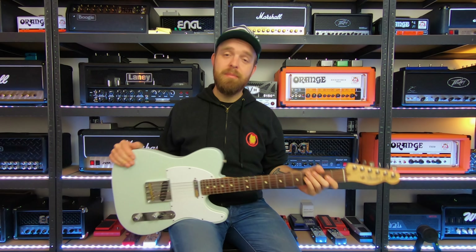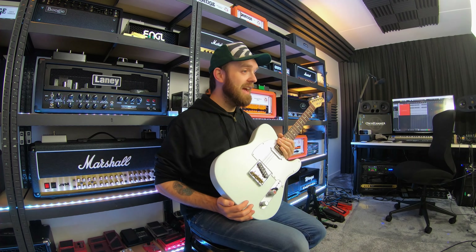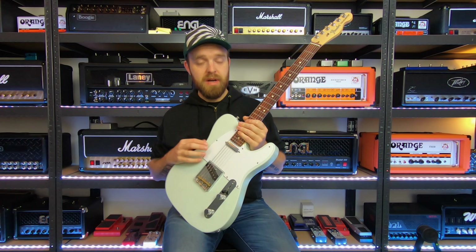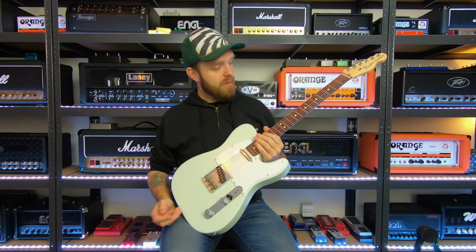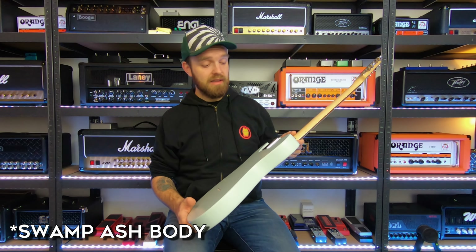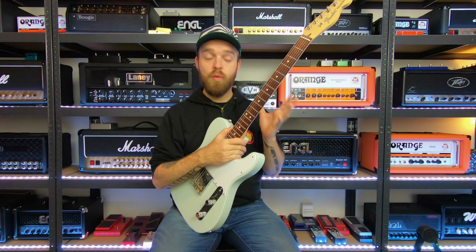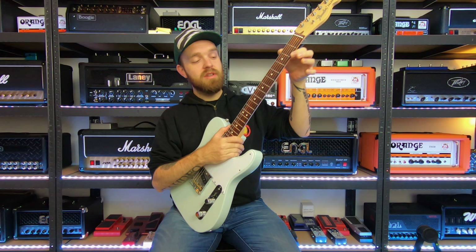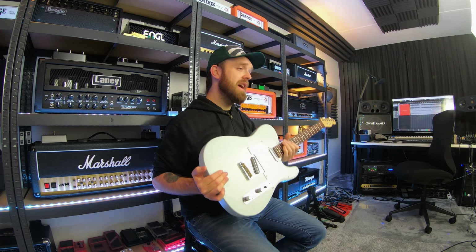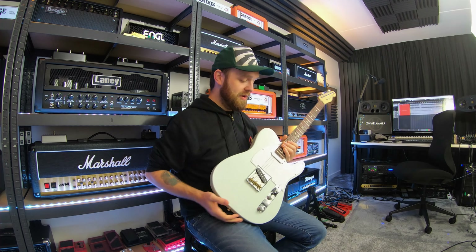The next guitar is my American Fender Performer Series Telecaster — my classic Telecaster with the two single coil pickups and a beautiful satin finish. This one has the Yosemite pickups, which sound really good and have that classic Telecaster sound. It has a maple neck and alder body. It feels great, plays great, and is very resonant. It did have some fret sprout when I got it, just like the Jim Root, but I took care of that myself. A more affordable American-made Telecaster, but it does everything you need.